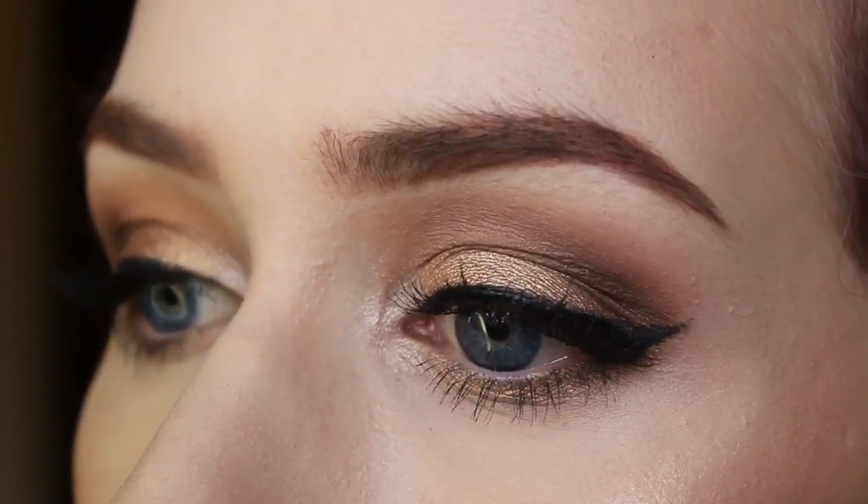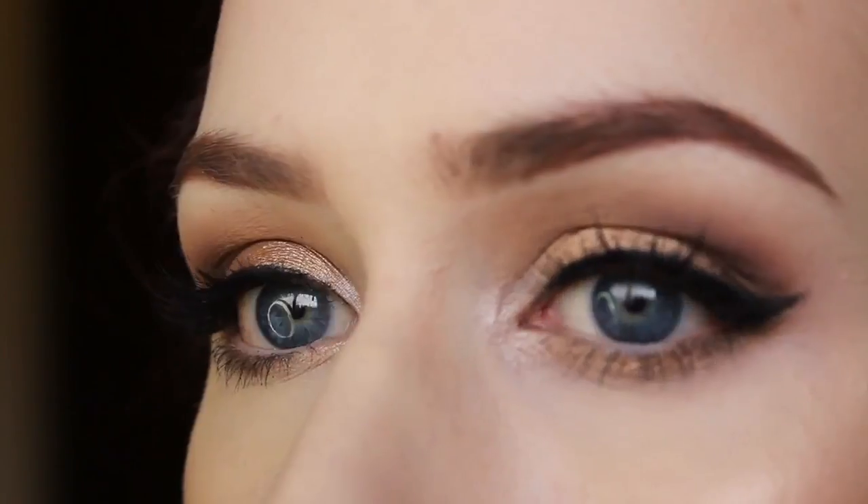And that's it for the look! I hope you guys enjoyed it. Feel free to leave me any suggestions on other looks — if you want more holiday looks or whatever you guys want to see — in the comments below. Thank you guys for watching and I'll see you guys later!